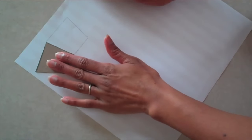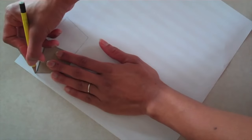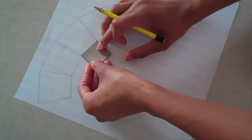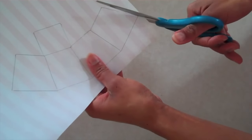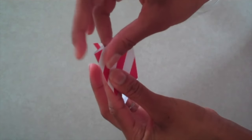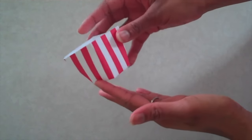Then move it to the side, line up the edges, and trace it again. Repeat this until you have four sides. Place the square under one of the bottom sides and trace around it. Cut it out, fold on the lines drawn, tape up the side, and then the bottom, and now it's time to make the popcorn.